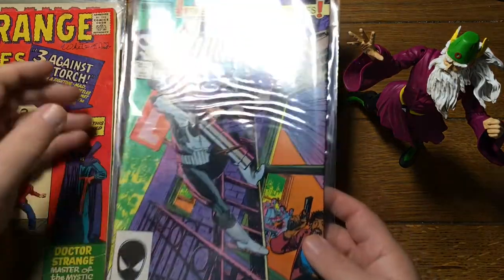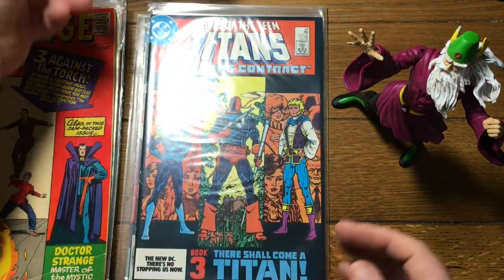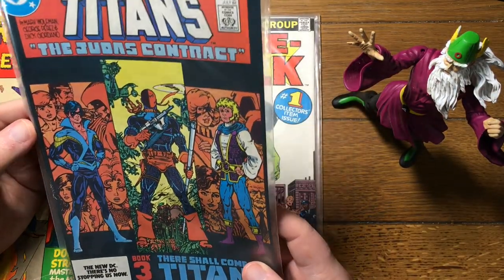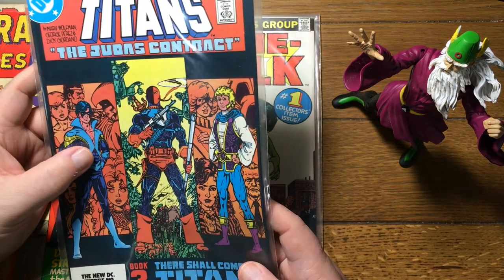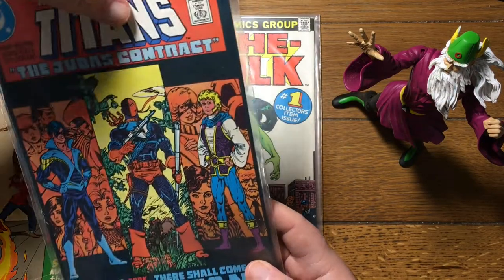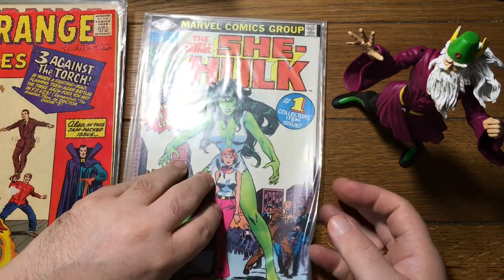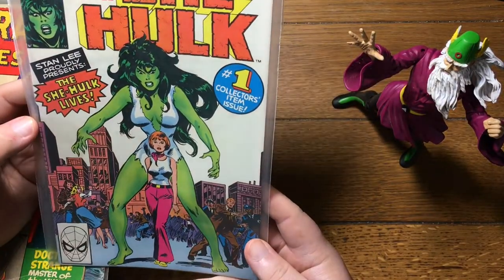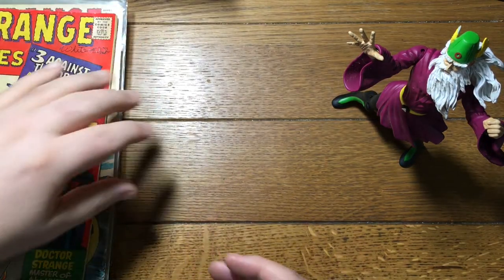Here's the Punisher's first ongoing series. Here is... I've seen a bunch of these lately and they've been beat to hell — this one's in pretty good shape. Tales of the Teen Titans 44 — that is the first appearance of Dick Grayson in the Nightwing persona. Savage She-Hulk number 1. And that's a book that does really pretty well. It was a long time you could hardly give that book away, but.